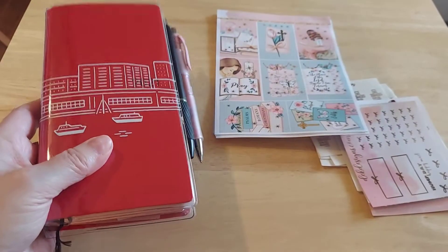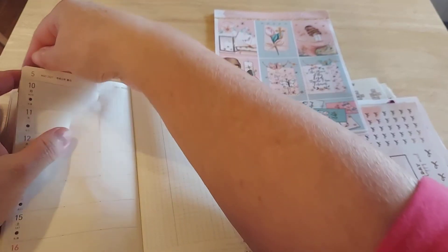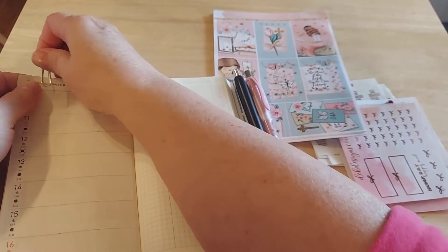So this is just my cover that I put my Hobonichi in, and I love it. I'm keeping it real — nothing was planned last week. Last week was all about doctors.